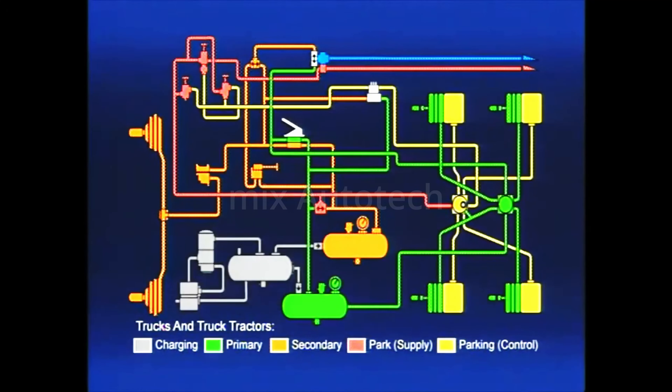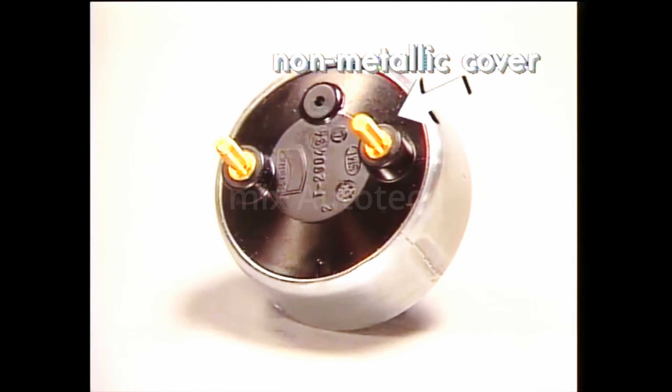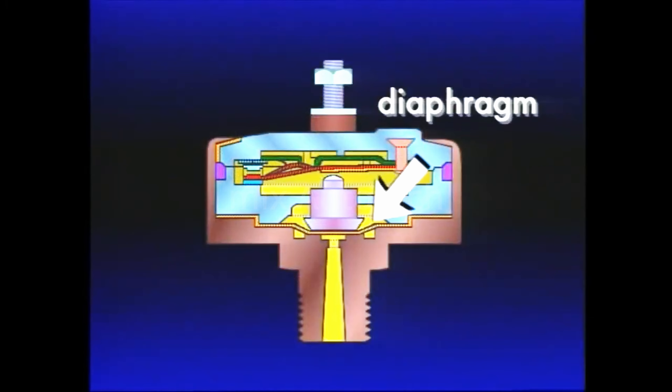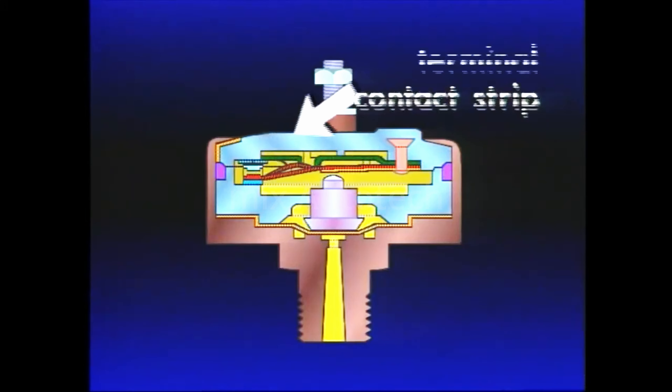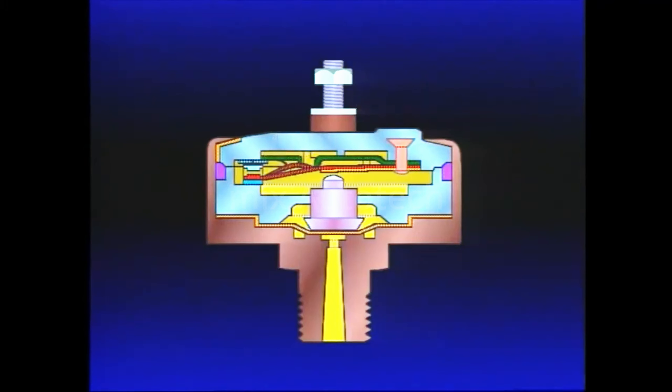Now, let's look at the last device needed in our basic service brake system — the stoplight switch, an air operated on-off electrical switch. Generally, a switch is used in each of the service circuits. Two are used in case of a failure in either brake circuit. The Bendix SL5 stoplight switch is comprised of a body, a non-removable non-metallic cover, piston, diaphragm, two contact strips with attached terminals, and a shorting bar.